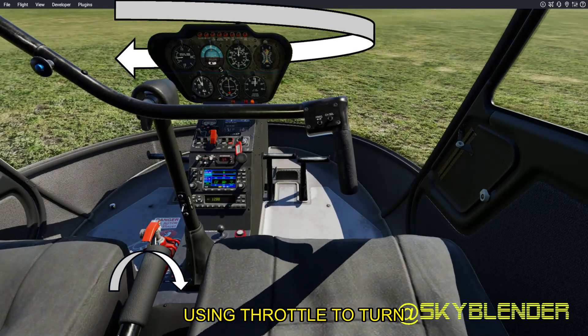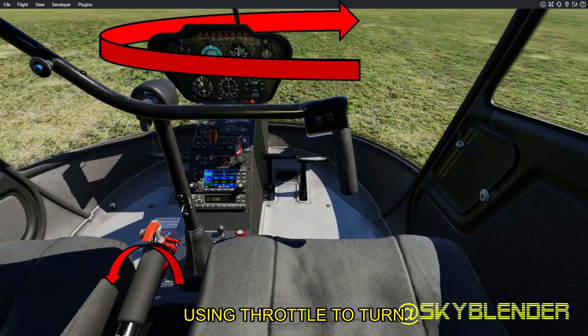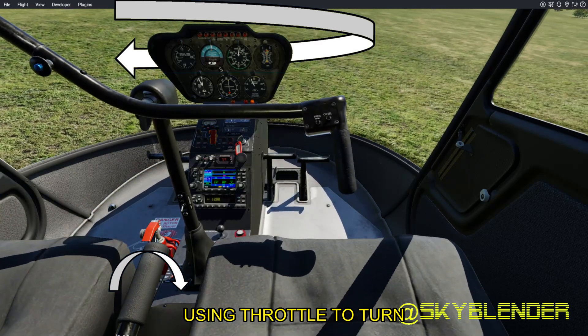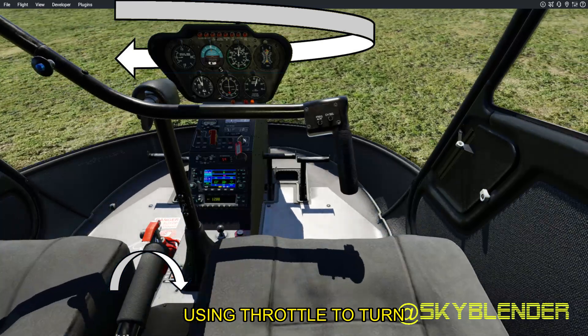That means I can use the throttle to yaw, but I have to be careful not to overspeed. More throttle, more torque. Less throttle, less torque. More throttle — right yaw. Less throttle — left yaw.